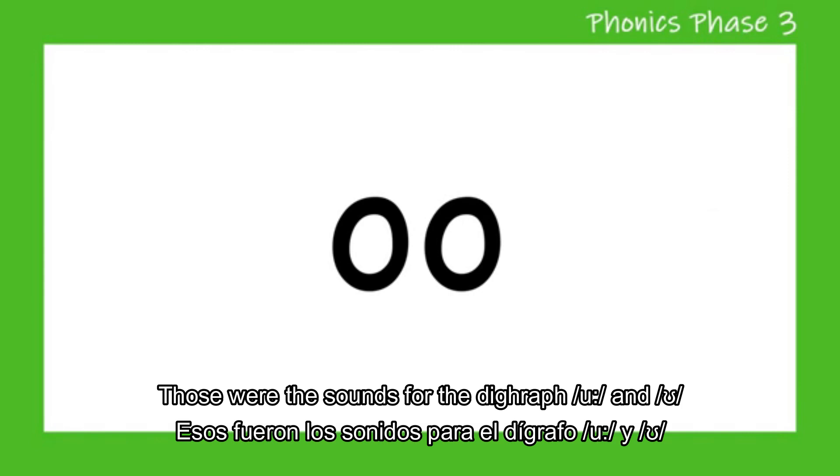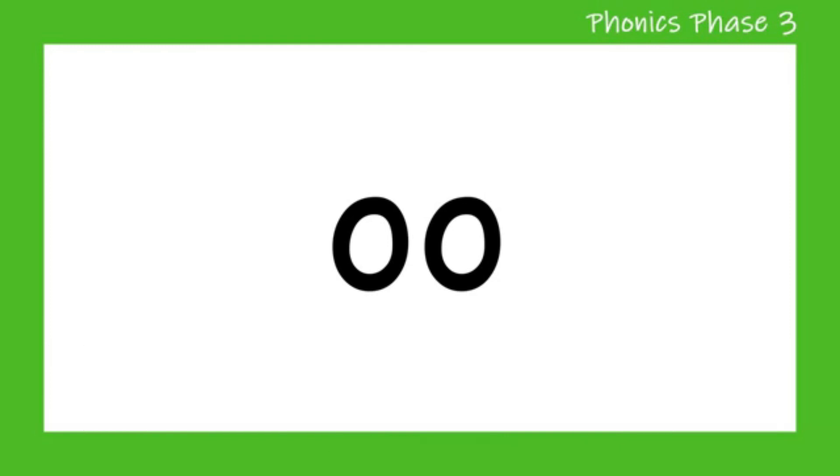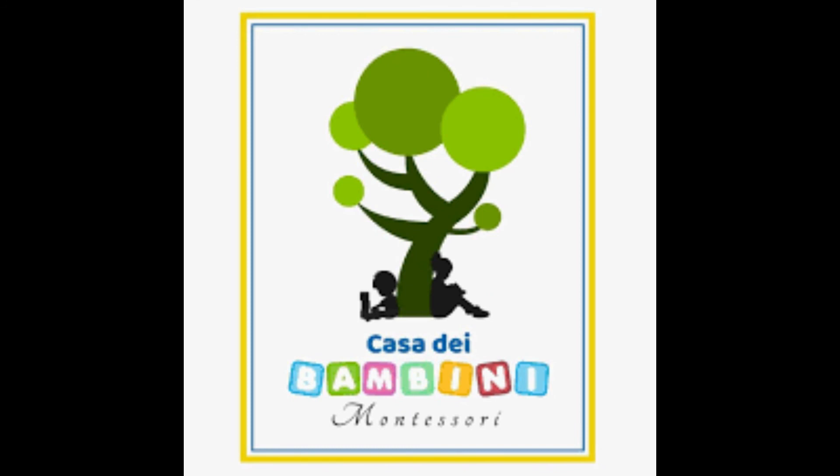Those were the sounds for the digraph O-O. So please, next time you see them in a reading, please pronounce them the correct way. See you tomorrow and thank you!